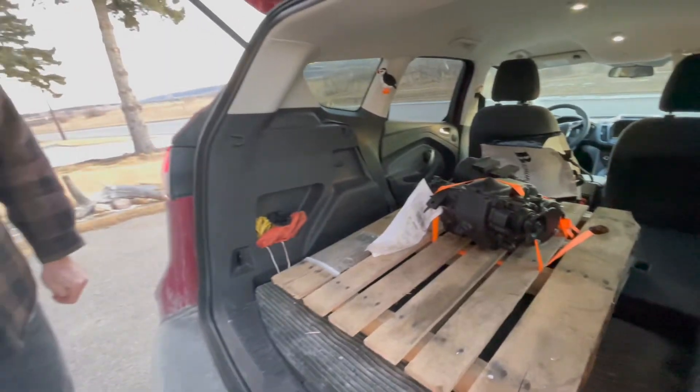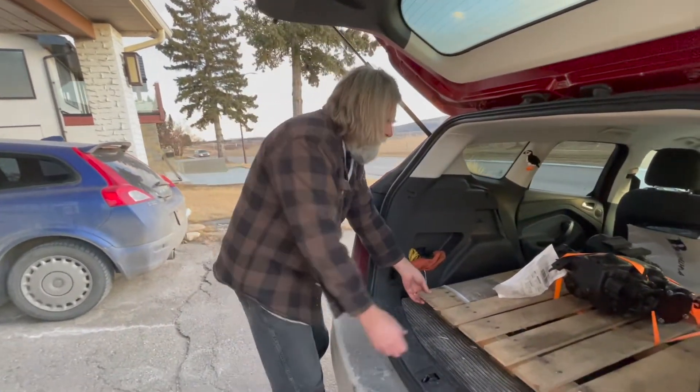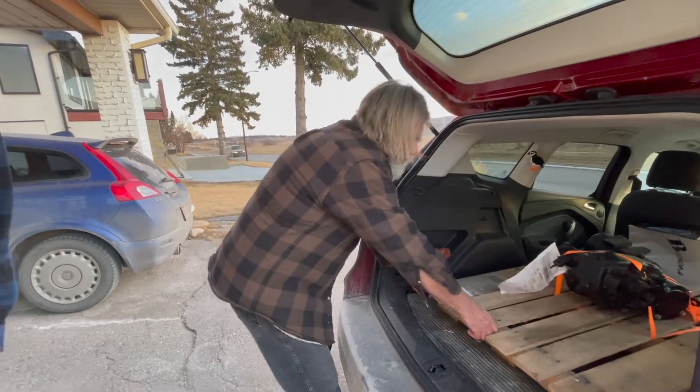It came on a pallet, two airlines — American and Air Canada. So we'll get this guy out and in the garage.